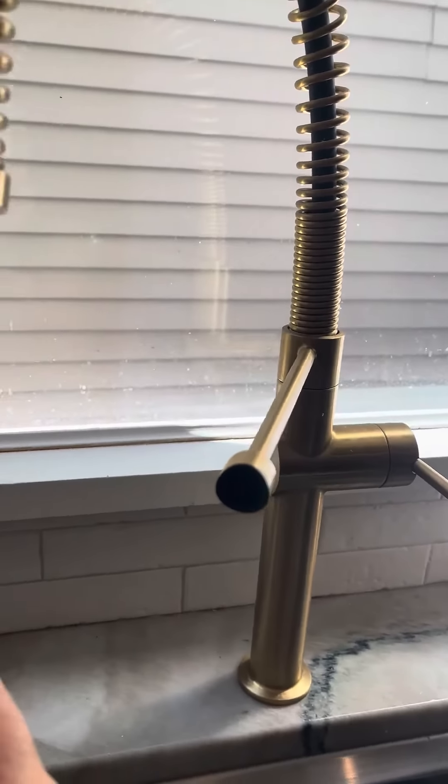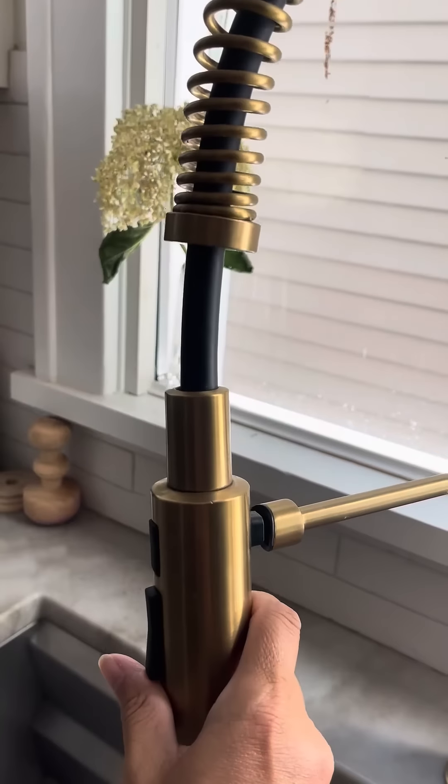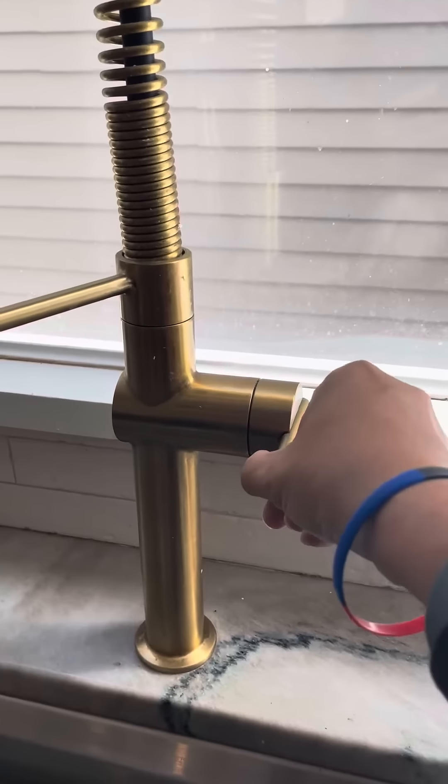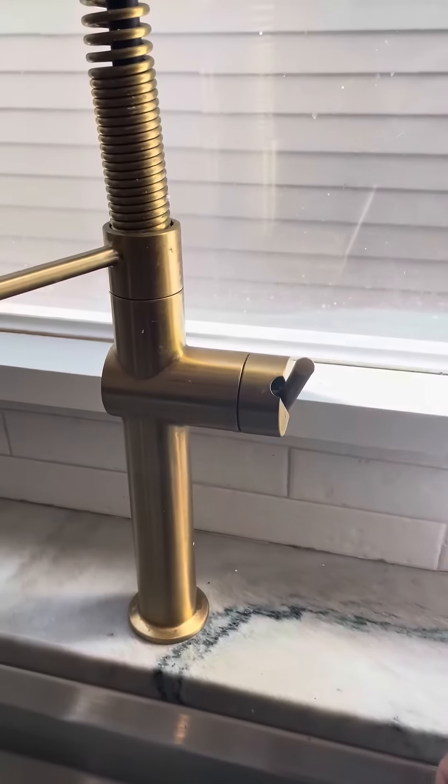It's a little tougher to see, but you simply just put it right back and it goes right back into place. The handle to turn it on is right here, and look how pretty that is.